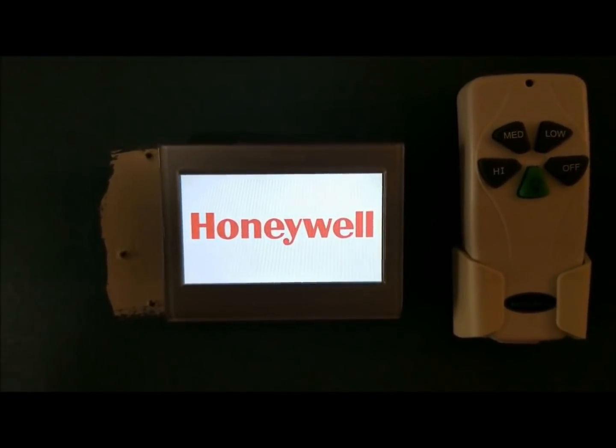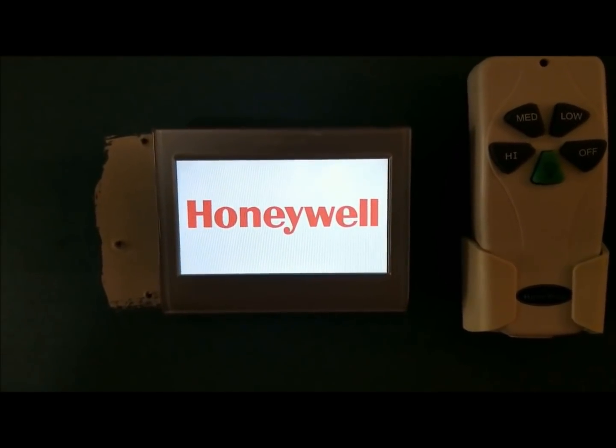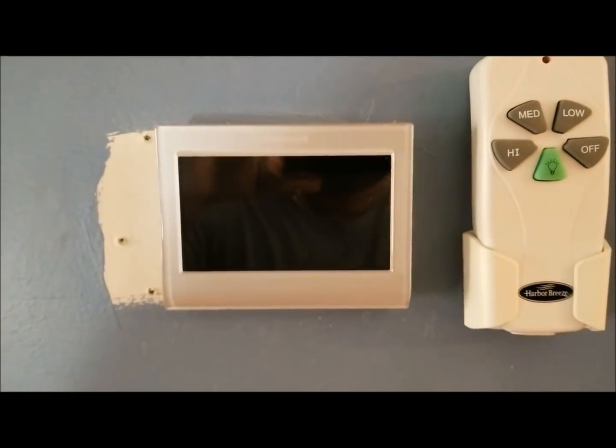What's up YouTube, this is Cooking with Doug, and today I'm going to do a quick review on my brand new Honeywell Wi-Fi thermostat.